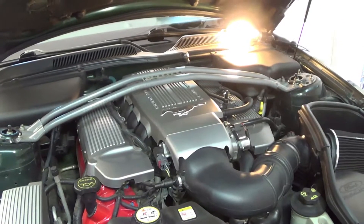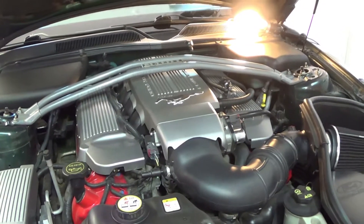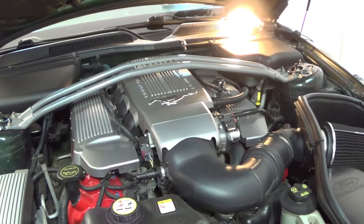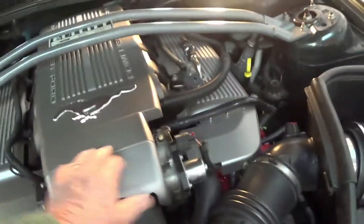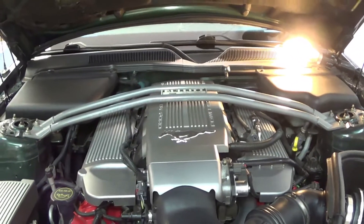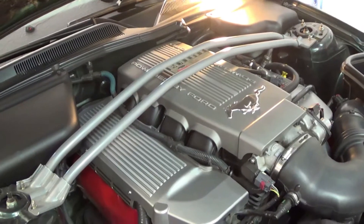Apparently that's enough. The next thing the instructions tell you is to disconnect every electrical connection and vacuum line. However, we have some pre-work to do - I've got to take off these decorative covers, which we won't be using anymore, and this one over here as well as the cross brace.